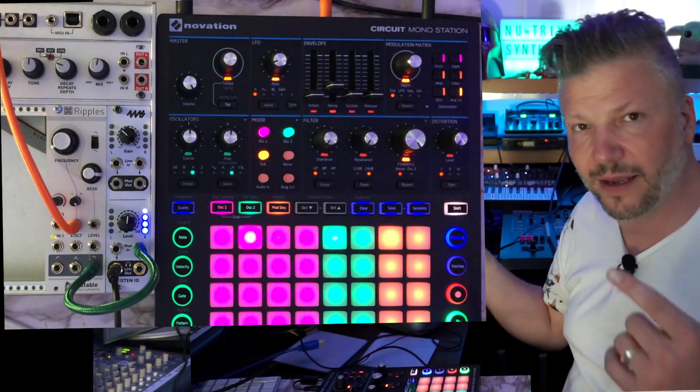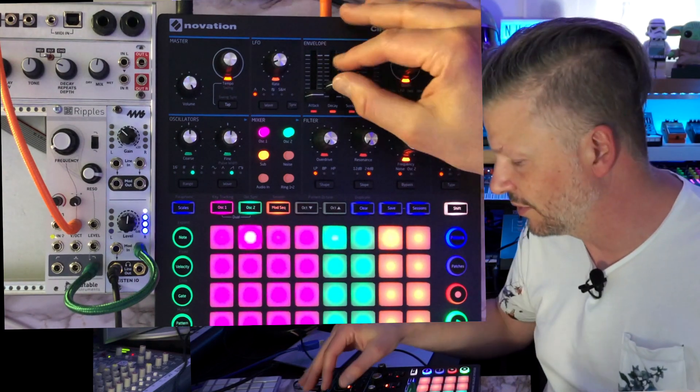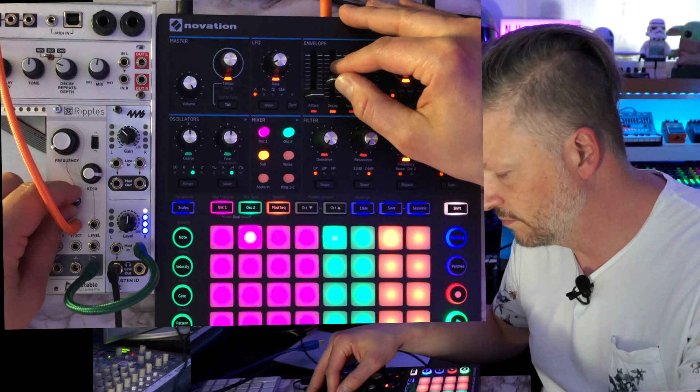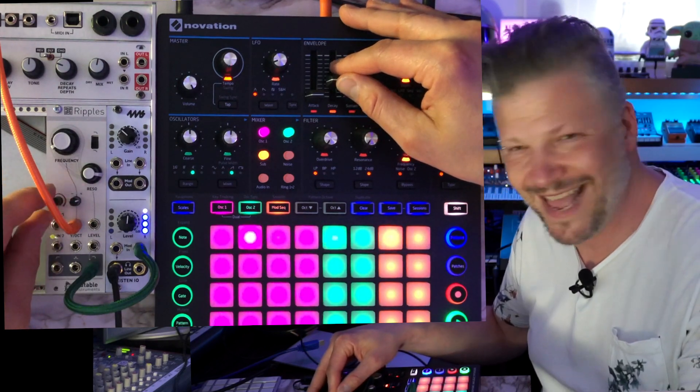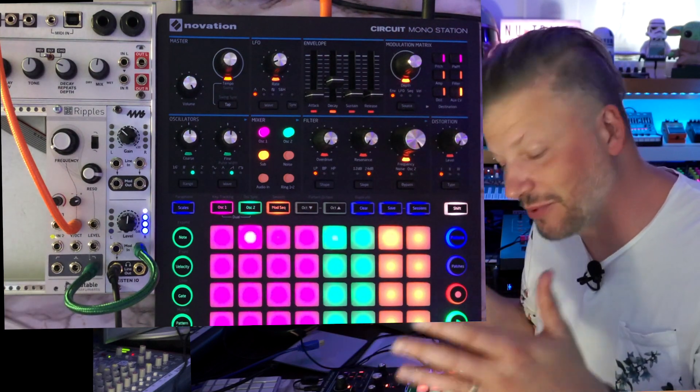So yes, it's a filter, but you can make it into a kick drum if you want. The filter by itself becomes an oscillator — in this case with the envelope shaping it like a kick drum. That's what's fun about this. So yeah, it's a filter, but it's much more powerful.